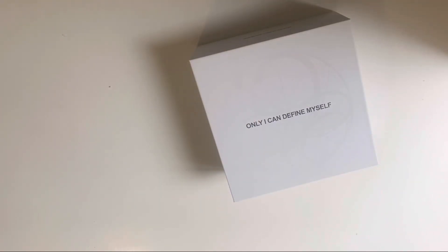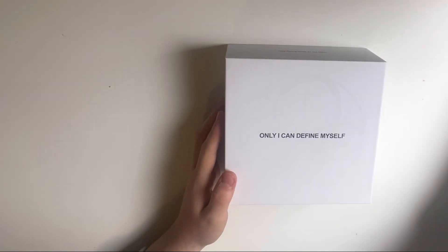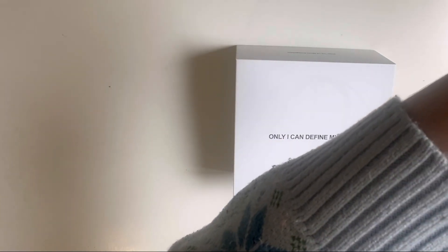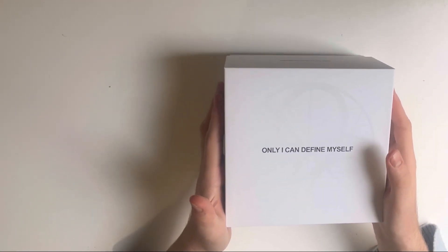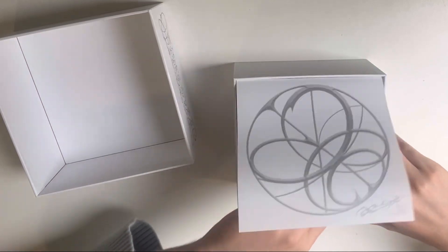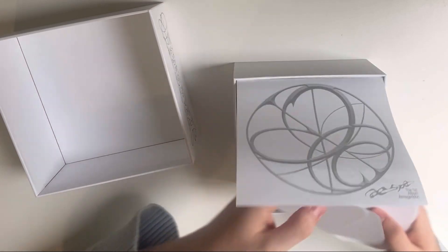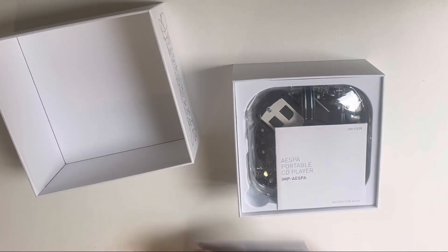I'm really, really excited. The box is huge. Opening it up now — ooh, there's the PC. Pretty rare. And the photocard set, and the sheets.